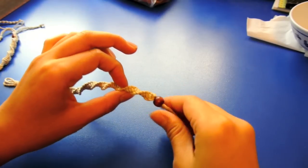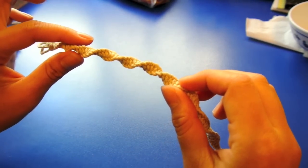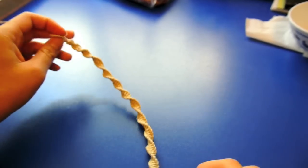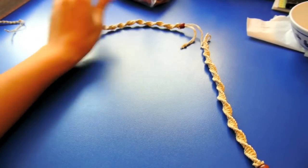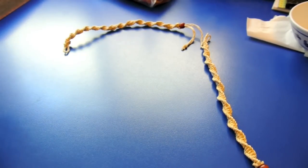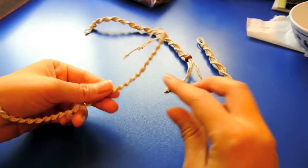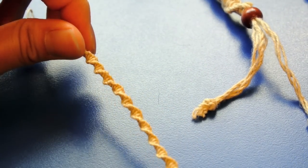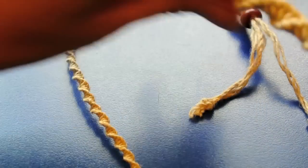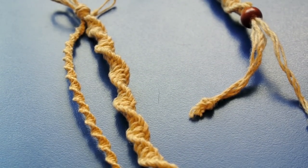Now you have your beaded hemp anklet. At first it'll be a little rough, but the thicker they are, the less rough they are, which is why I like using thick ones. This is an old one — it gets soft over time, this one's really soft. I just want to show you what a 0.5mm hemp one looks like because I made one of those. So this is 1.5mm, this is 1.5mm also, but this is 0.5mm — and as you can see it's really small; the curls are really small. Hope you enjoyed and good luck on yours!